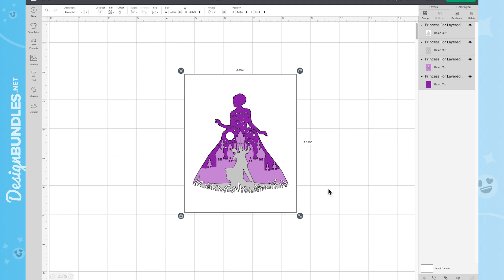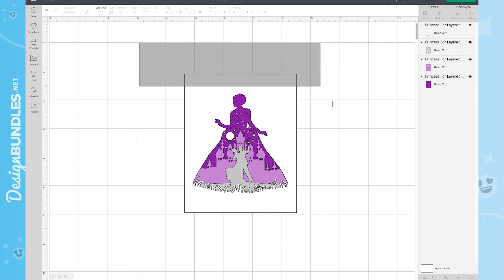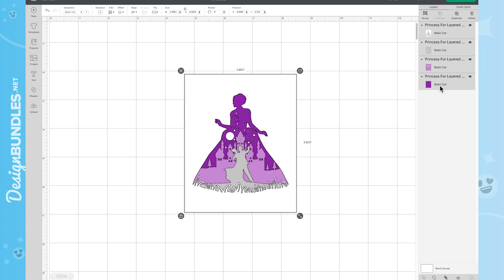For a project like this, you definitely don't want to turn it into a complete square. I'll show you what I mean. When we go to resize, we can select everything at once. You can drag and drop over everything or come up to the top and hit Select All. From here, hit the Lock button to unlock all of those layers so we can resize them.